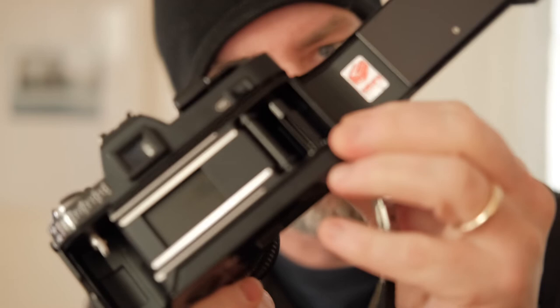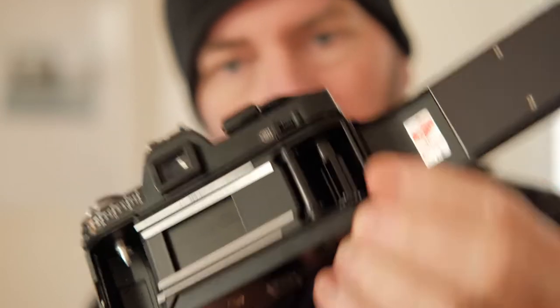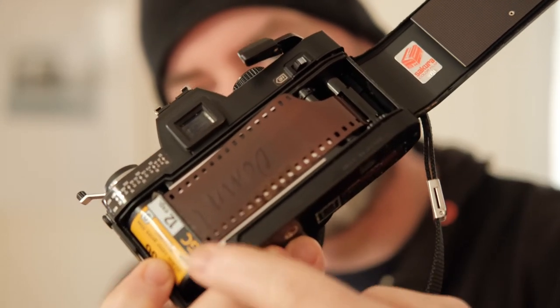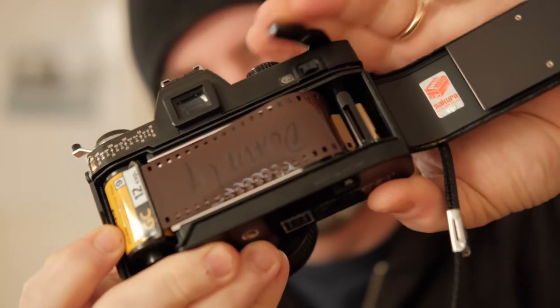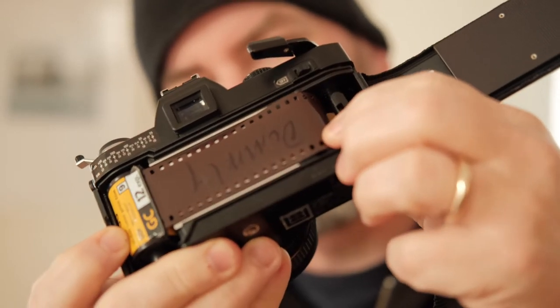Different cameras have different systems. This camera here has a series of slots on this take-up reel. Once you've got the leader slotted into the advance and the cassette dropped into the camera where it's supposed to go, you want to advance it one time and make sure that the sprockets are engaged in the sprocket holes.